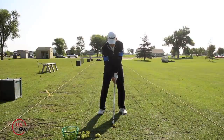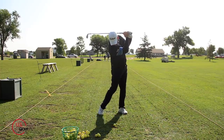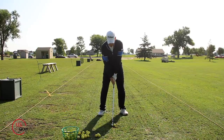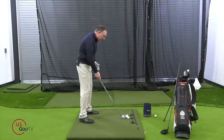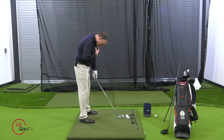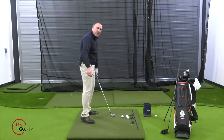Why is that? Have you ever been told to keep your head down? I guarantee if you've played any golf, you've been told to keep your head down. That's just bad advice, because what happens is you start taking your chin, rotating it down, rounding your shoulders. Does this look like an athletic position? Does this look like somebody's going to hit a good golf shot? It sure as heck doesn't.